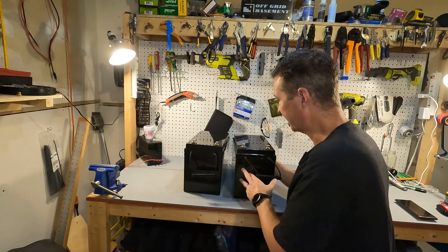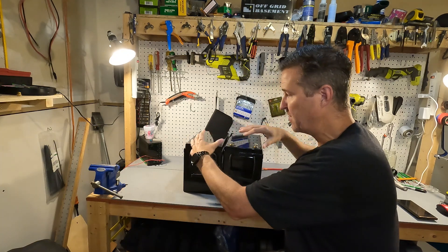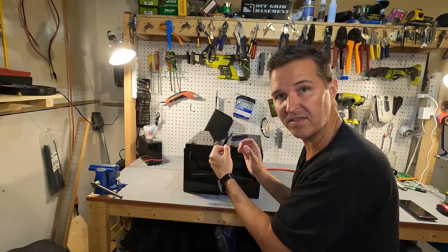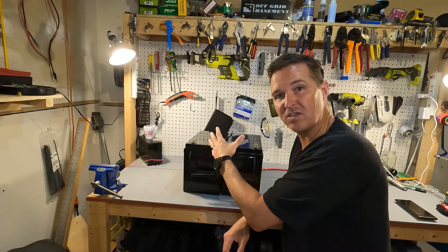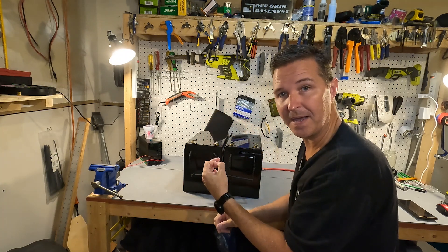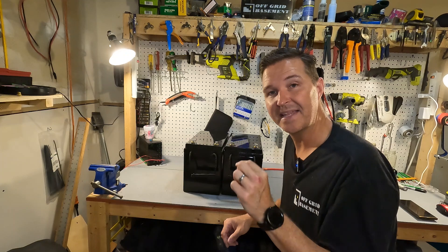When connecting batteries in series for a 48 volt bank you always want to make sure the batteries are fully charged to 100 percent and that you had them connected in parallel first. People say for six hours; I always do 24 hours to make sure they are perfectly balanced. Then I take a charger and charge the whole parallel bank all the way up again, and then connect it in series.